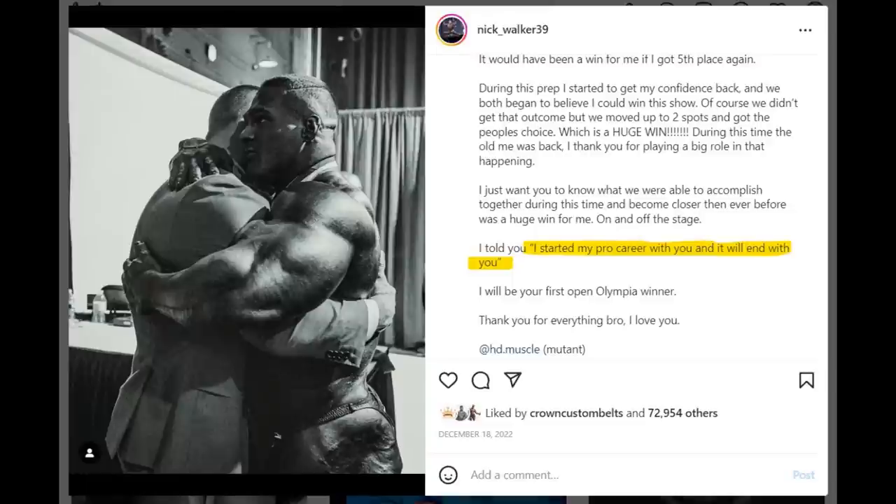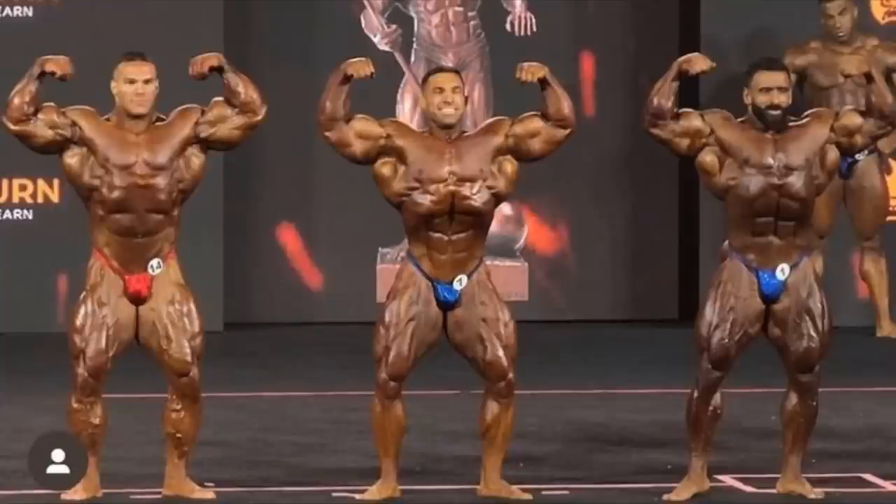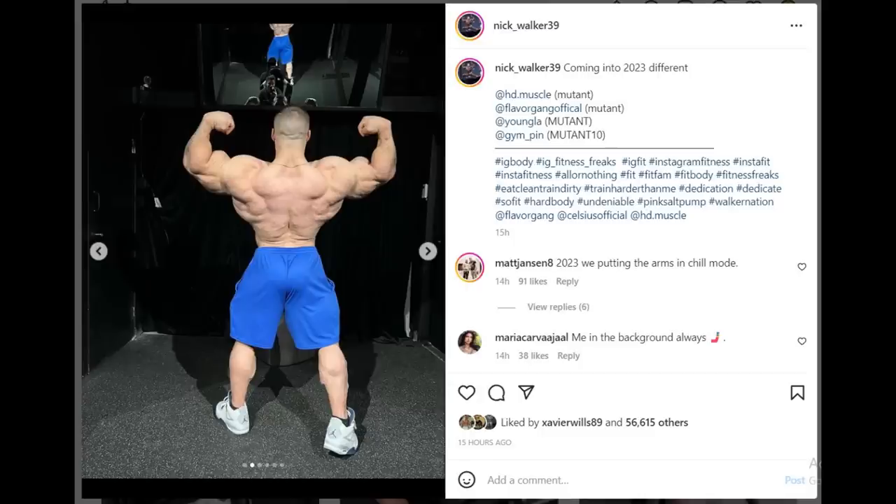As for now, I think he's going to listen to Matt Jensen's advice and not train his arms too often this offseason, which I think is a great thing. Yes, big arms are super impressive, but in order to win the Mr. Olympia you need to have more balance — you can't have standout body parts like that. If Tom Platz wanted to win the Mr. Olympia, maybe he would have done better if he hadn't trained his legs as hard, but he wanted to have the biggest legs of all time. Nick achieved that with his arms. If Nick wants to actually win the Mr. Olympia, he needs better shape, better proportions, better symmetry and balance — and he can do that by putting the arms in chill mode as Matt says.